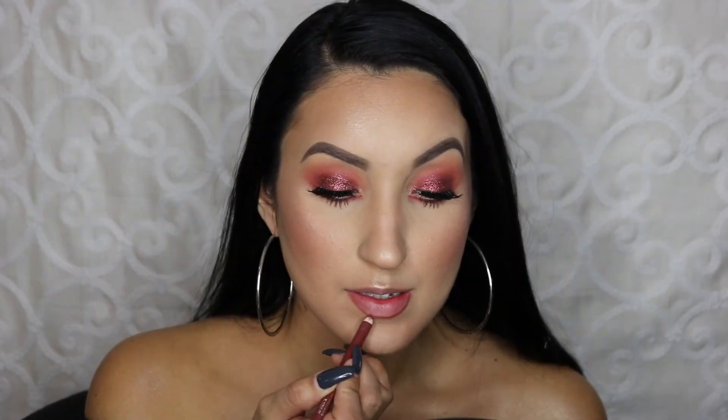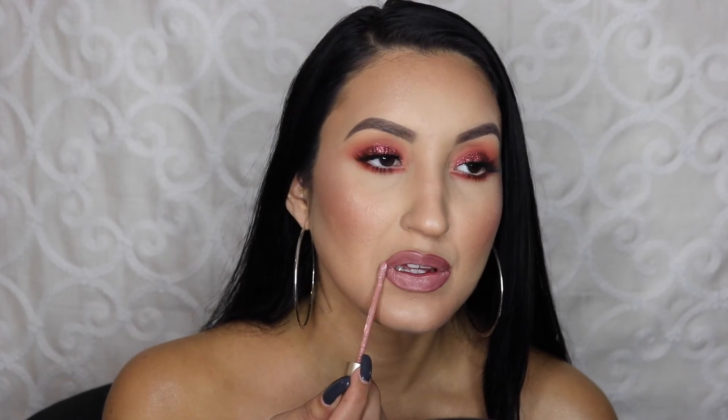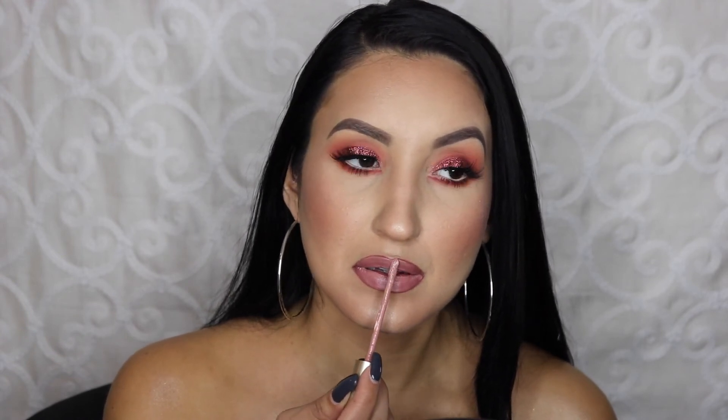Moving on to the lip, I am taking this shade called Brick by Estee Lauder and I'm just lining my lips heavily. Once I'm done lining, I'm going to fill it in with this liquid lipstick by Stila called Caramello. I absolutely love this nude lipstick — it is my fave to combine with other lipsticks to make new colors. Now I'm also taking the Too Faced Lip Injection in Spice Girl.